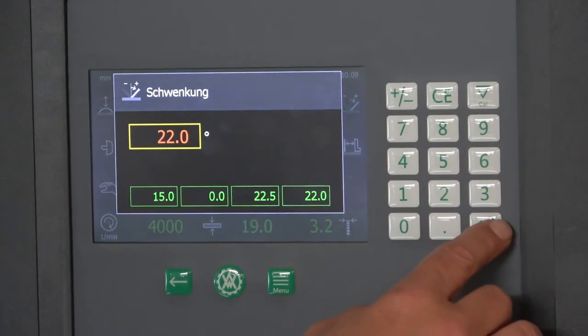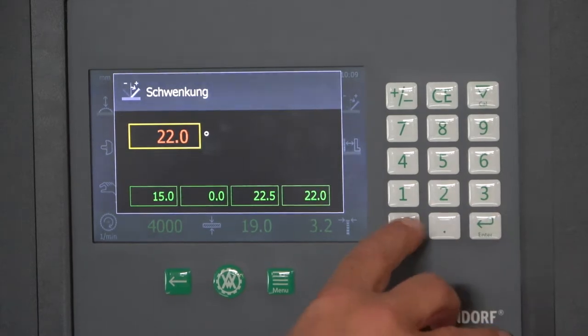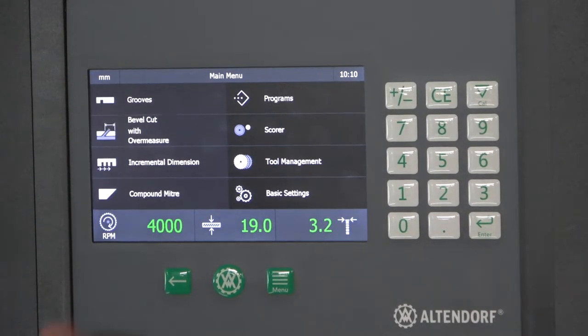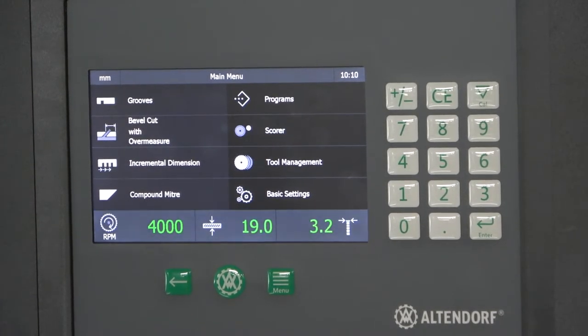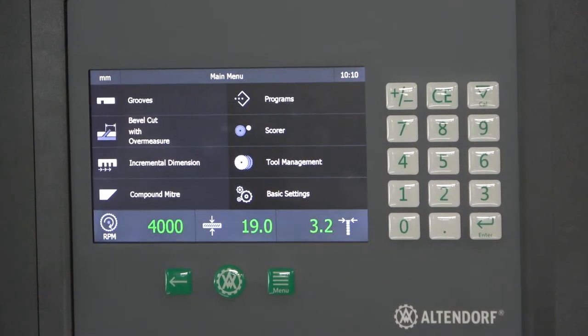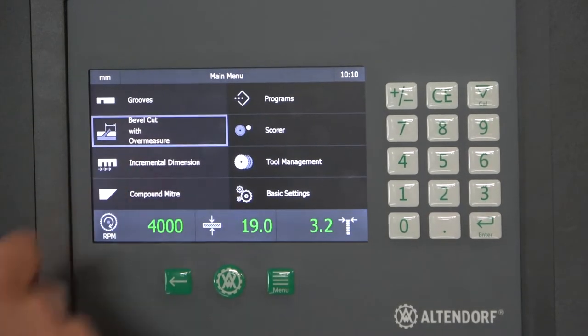The other function is in the menu. We have four functions for cutting on that side, and I would like to show you the bevel cut with over measure. This means you can make a strip with an over measure on both the left and right side, and after this you go back to the machine by miter and cut both sides.